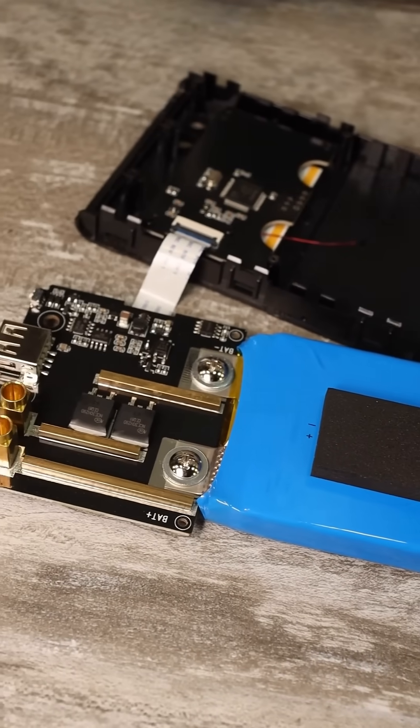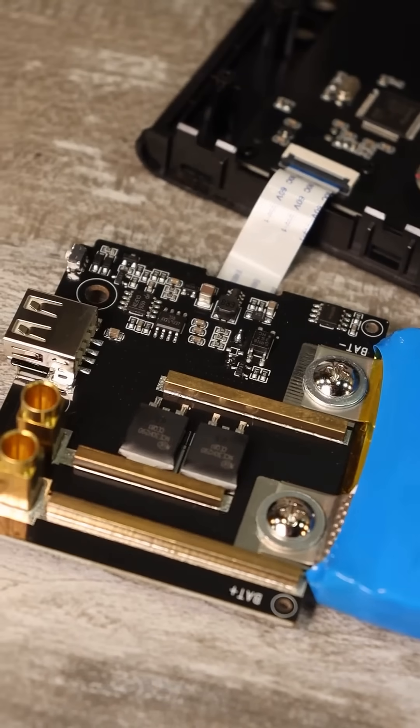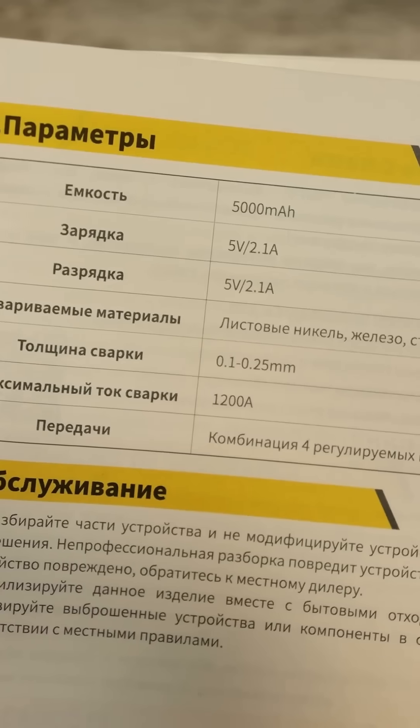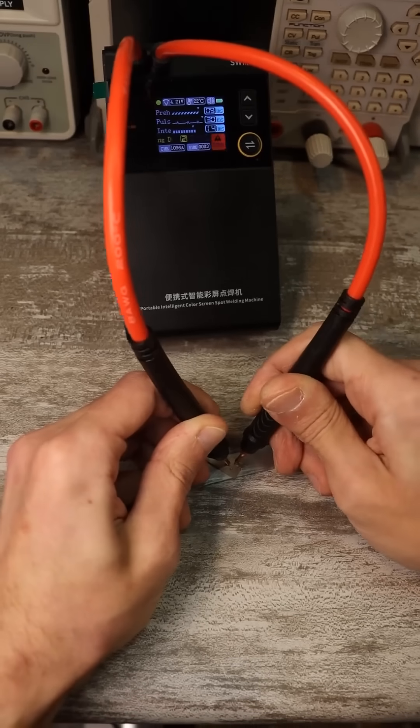Not the most impressive, but still appreciated. There is reinforcement of the current-carrying tracks. The battery is high-current, lithium-polymer, with a capacity of 5Ah. The maximum claimed welding current is 1200A.